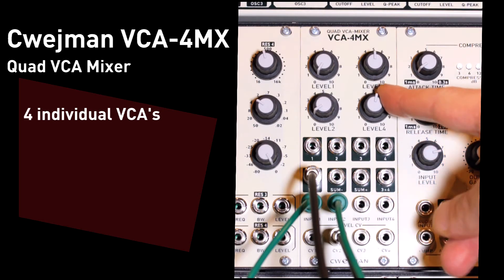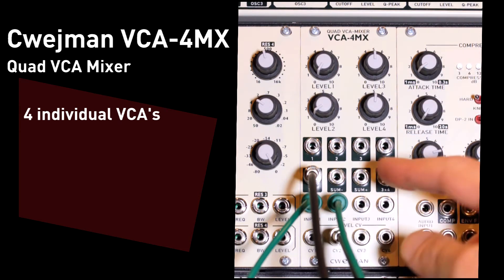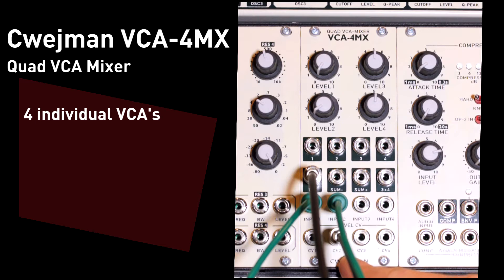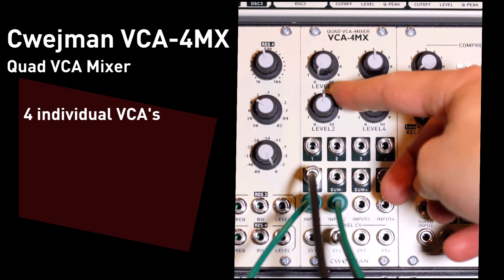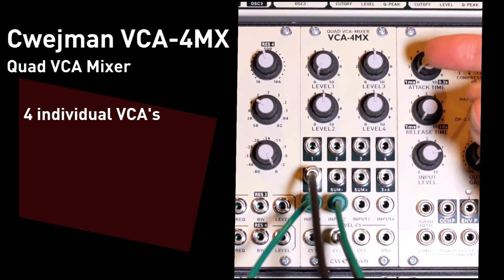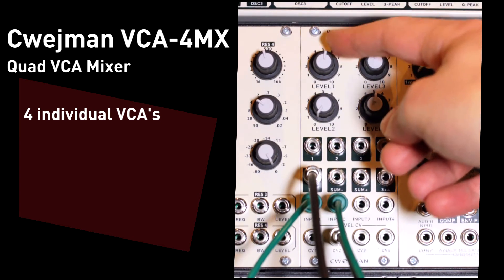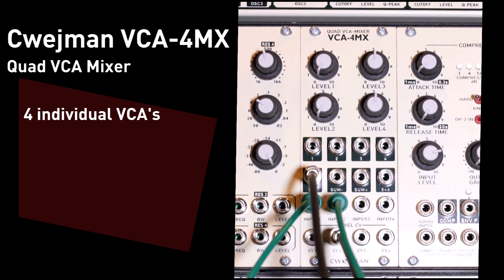So I can treat this like four VCAs in my system. In fact, the way I've got it patched up right now, I've got two oscillators going into the first two inputs. On the second input, I have an envelope generator going into the control voltage input for the level. If I turn it up on the second input, you can hear the envelope gating that oscillator, whereas on the first input there's very little gating because there's no envelope generator set up on that level control voltage input.